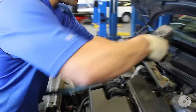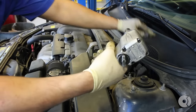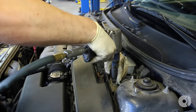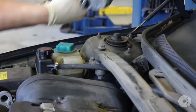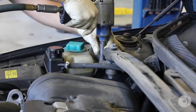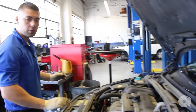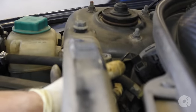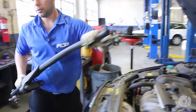It's going to be a 14mm on both sides, a total of four. Take those off. Please watch out — sometimes there's a zip tie here holding the power steering line on. Take that bar off and put it to the side.